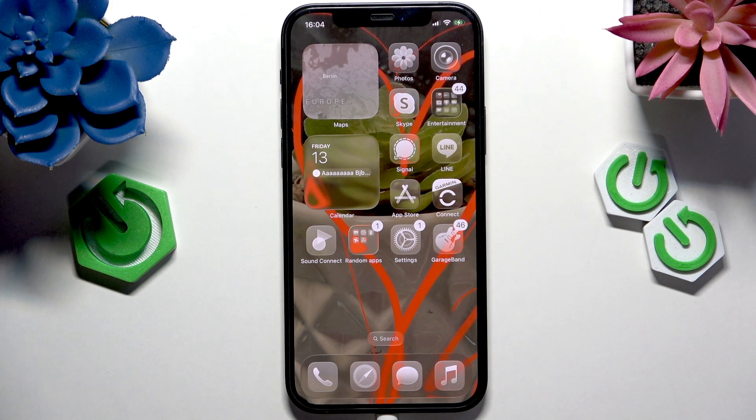Hello, in this video I'm going to show you how to factory reset an iPhone on iOS 26.